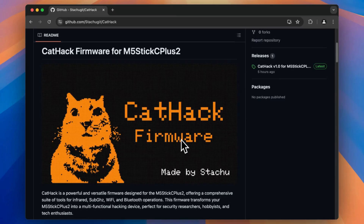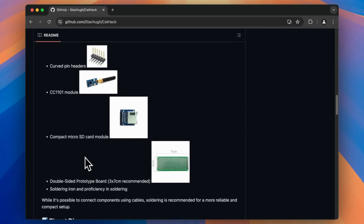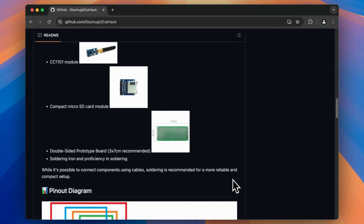Here we are going to use the CatHack firmware from Statue, and for this we will also need several parts: the CC1101 transceiver module and a micro SD card module. For both of them, I will choose to connect them with a breadboard as I will only test this on my desktop.